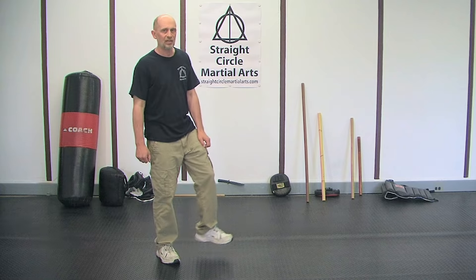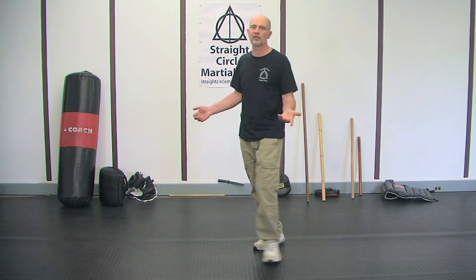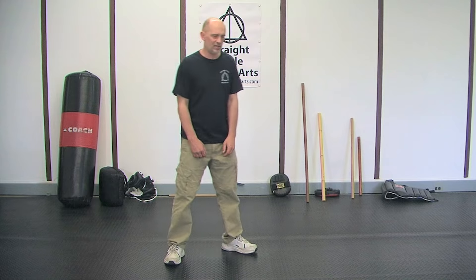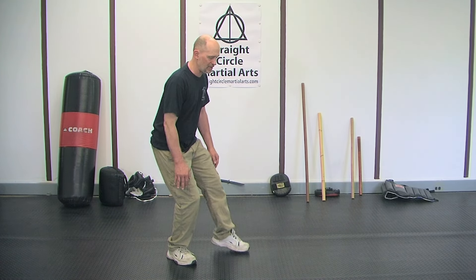Most people plod. They walk and drop their weight, walk and drop their weight, and they have no control over their feet. There's a reason traditionally, when you do arts, that you go into stances that allow you to feel the center of your mass so you can pick up and move your feet properly.